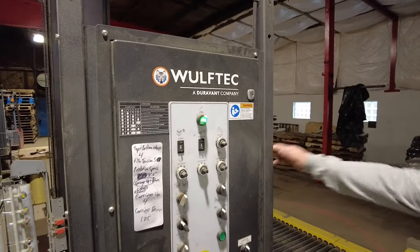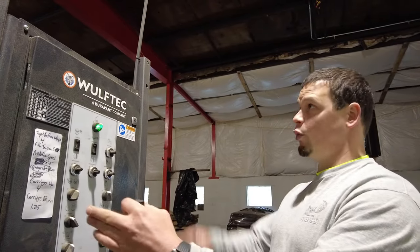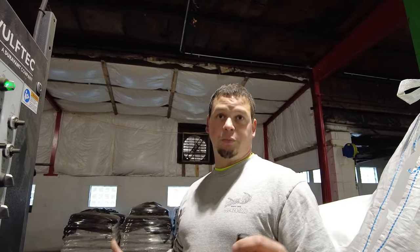This is our WolfTech rotary arm wrapper — it is the Maserati of pallet wrappers. This thing is awesome. It comes with a powered roll treble. Once the pallet is in the center of the rotary arm, we then wrap the pallet and shrink wrap it so that it's a finished product.